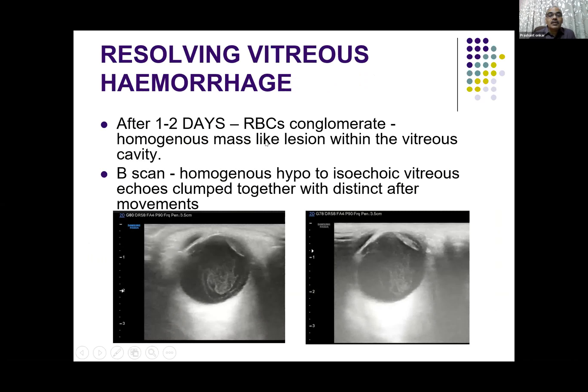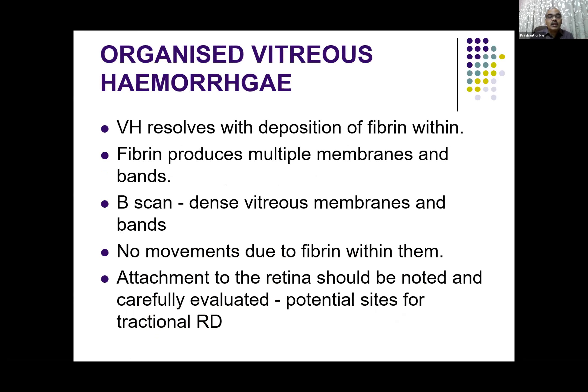As it resolves after a couple of days, they conglomerate and become a mass-like thing in the vitreous cavity — it can be hypo or isoechoic. They get clumped together and still have good after-movements. As it gets organized, there is deposition of fibrin and it develops into membranes and bands, which we see on high resolution ultrasound.